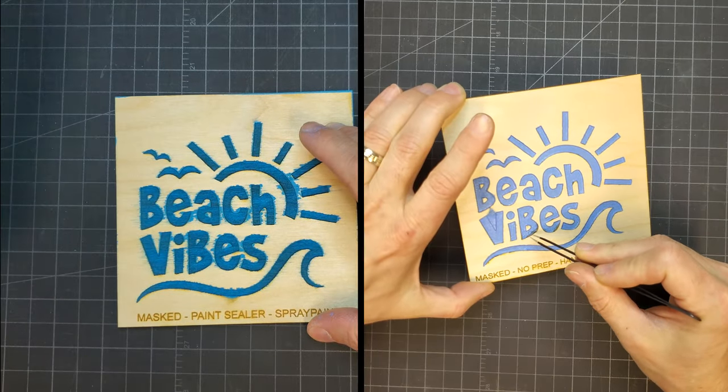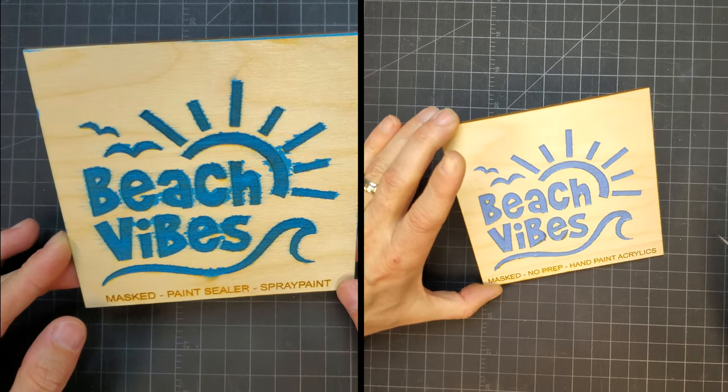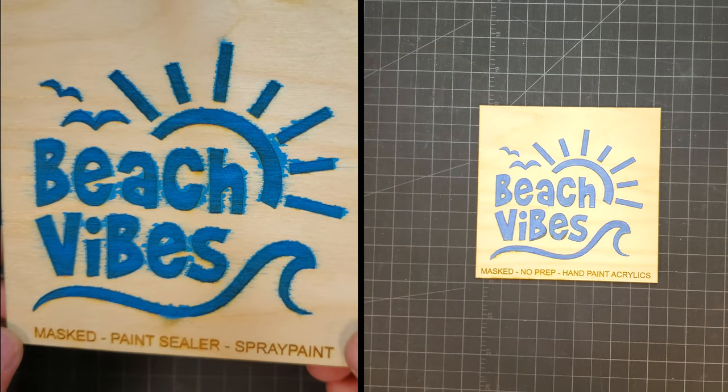For the wood preparation, I tried using a paint sealer, a matte clear coat, and nothing at all to see the differences. I'm sure there are a lot more methods and prep options, but I felt this would be a good sampling for comparison.